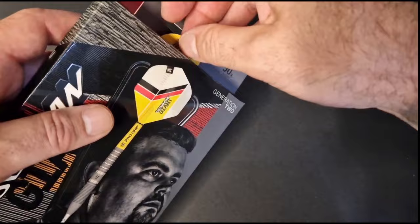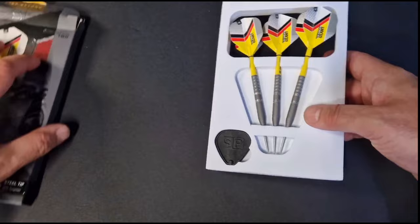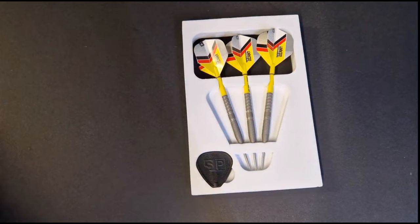Let's get them opened and have a look. Now, these darts — I've reviewed the black darts, the last generation, and I liked them. They weren't my favorite but I liked them. So let's have a look and see what these ones are like. First I'll give you a little bit of information about them.